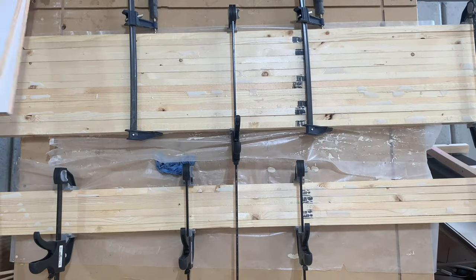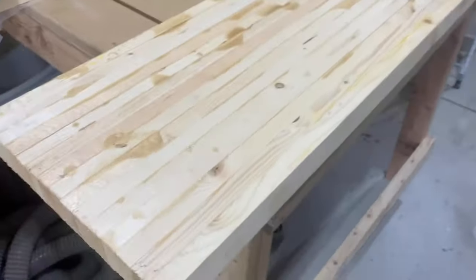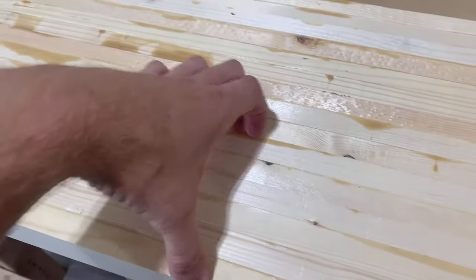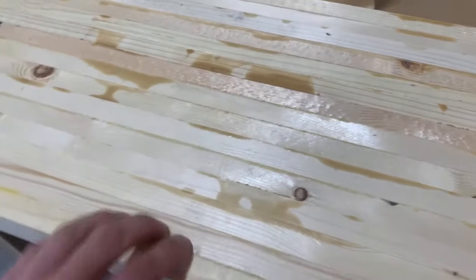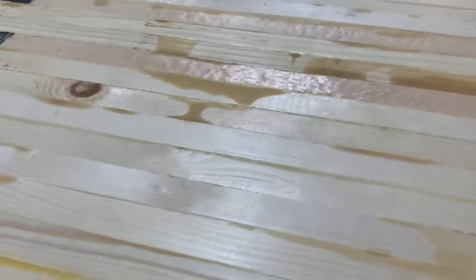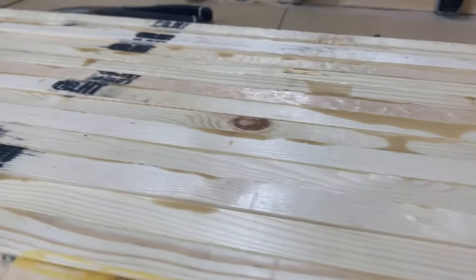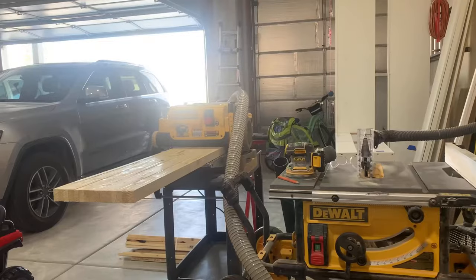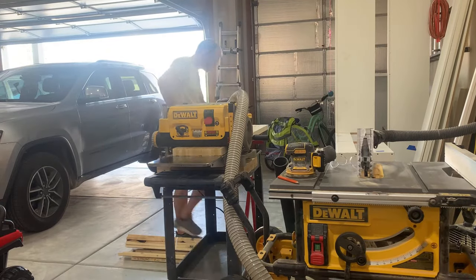Then just keep on adding clamps. Here's the end product after the glue-up. As you can see, it's a little uneven in spots, but I'm going to be putting this through a planer. If yours turns out like this, that's okay, especially if you have a planer — it'll take care of that very easily.